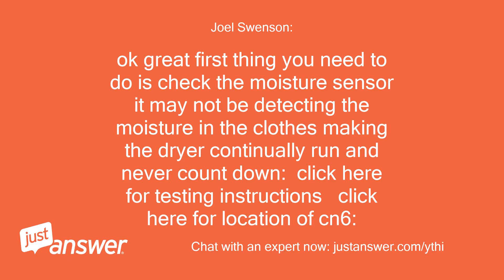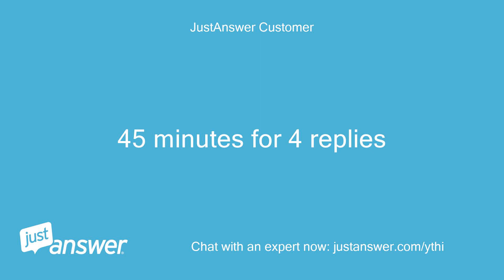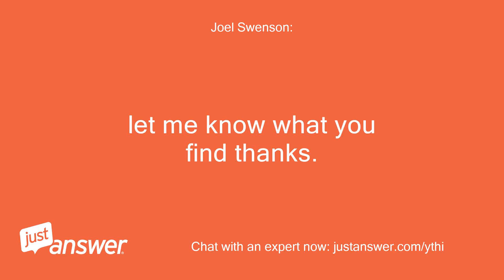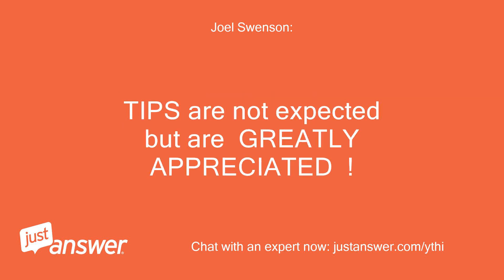Okay, great. First thing you need to do is check the moisture sensor. It may not be detecting the moisture in the clothes, making the dryer continually run and never countdown. Click here for testing instructions. Click here for location of CN6. Let me know what you find, thanks. Okay, thanks — will go and check it.